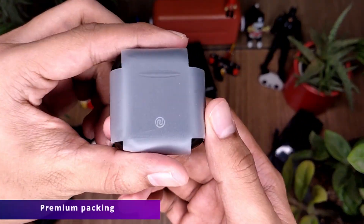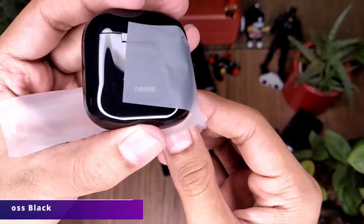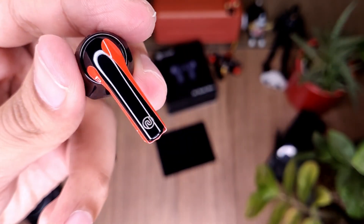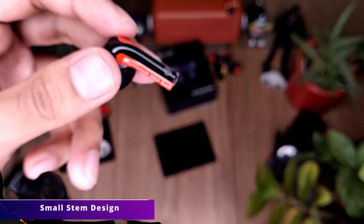Opening the pack is a very satisfying experience and we are greeted with this premium-looking shiny gloss black case. The earbuds come with a protecting cover. The buds have a really small stem and I love the design — it looks very wonderful.